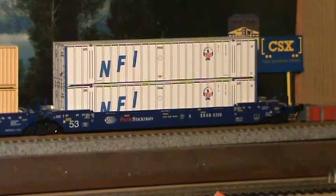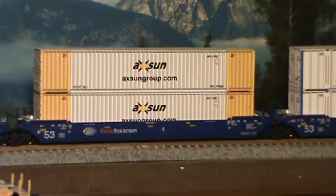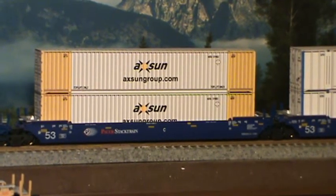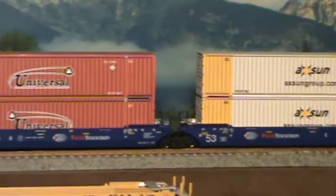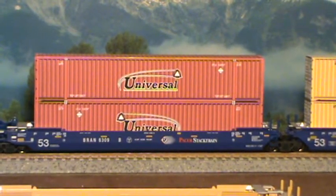NFI came out a couple of weeks ago, and it's fabulous. And then it came out with an AUSUN, Oxsun — I love that. That's going to be some nice color on the intermodal train. And then we got the Universals. I just think Universal's my favorite.